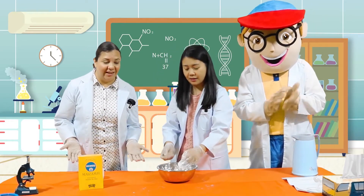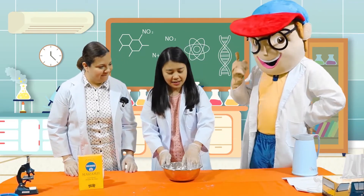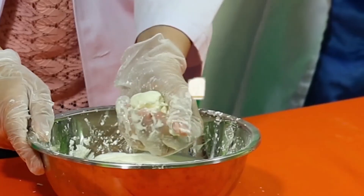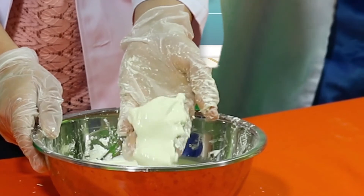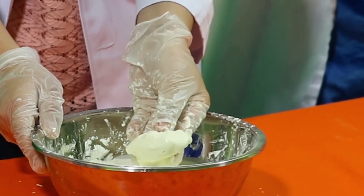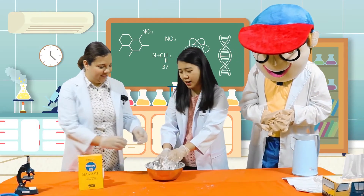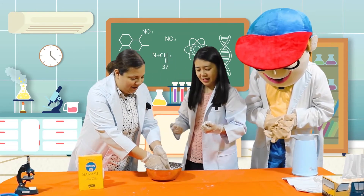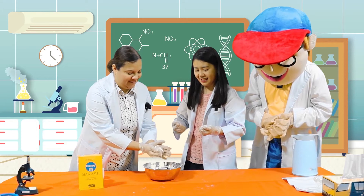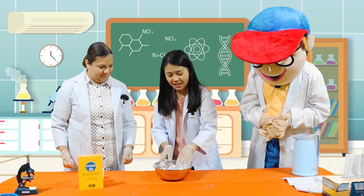What do you think, kids? How about you, Edu? Did you see that? Let's do it again. You can make a ball and then you'll notice that it turns into a liquid. Can I try, Miss Jo? Yes, you can try. I'm going to make a big ball. Wow.